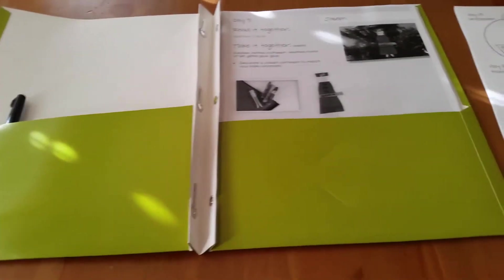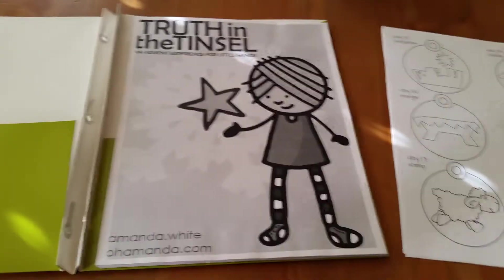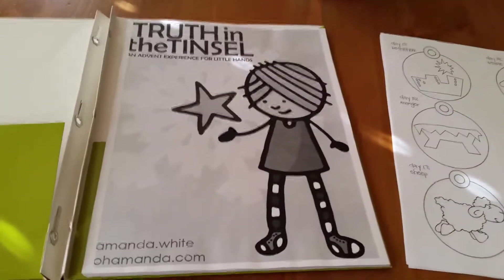I wanted to talk about the first part of what we're doing in our house for Advent this year. We are doing Truth in the Tinsel with my boys.